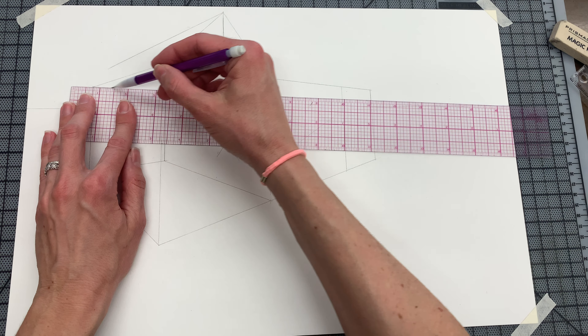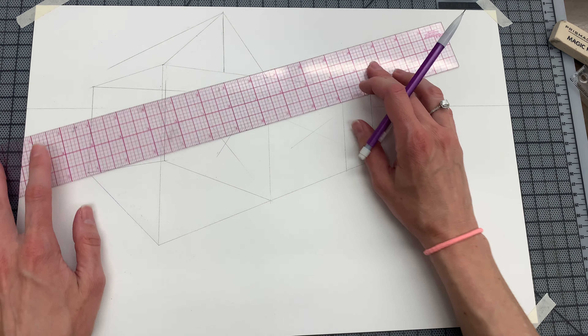This corner goes to the right. This corner goes to the left. Now I'm going to erase this extra and this extra. This is actually the ceiling, wall, wall, floor.